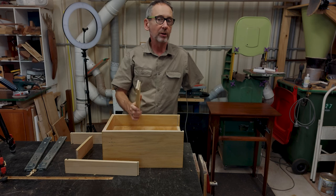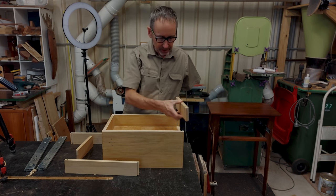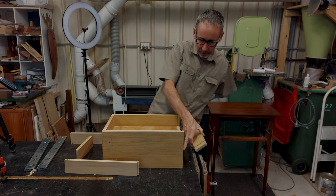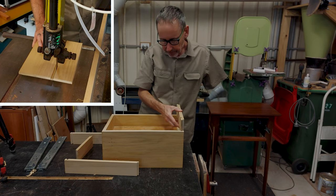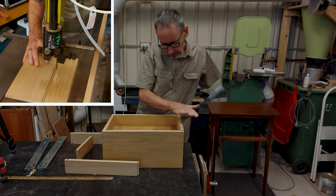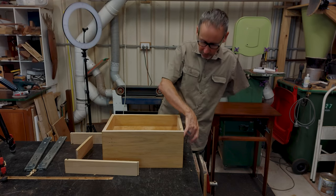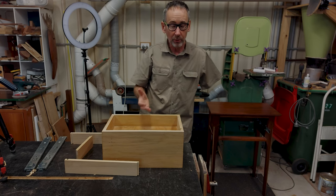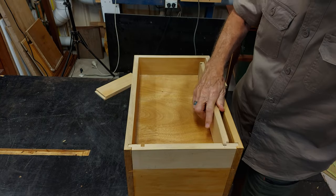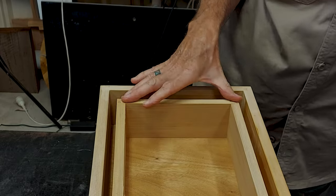I've machined all the components for the secret drawer and I'm really happy with the way it turned out. This section is actually the continuation of the side of the main drawer — I've separated it to give continuity of grain and joins, so that when you look down you won't actually see a change in the grain; it will be a secret. Here I'm checking the secret drawer components and runners fit correctly in the cavity underneath the main drawer.